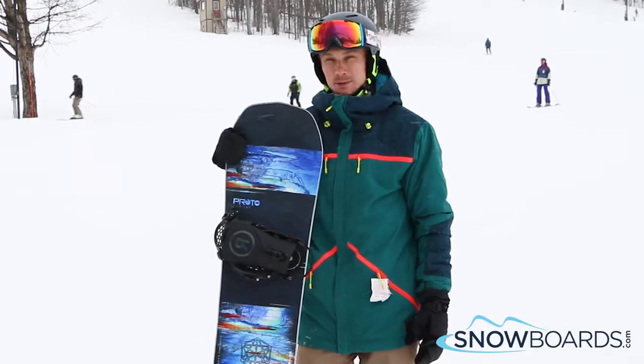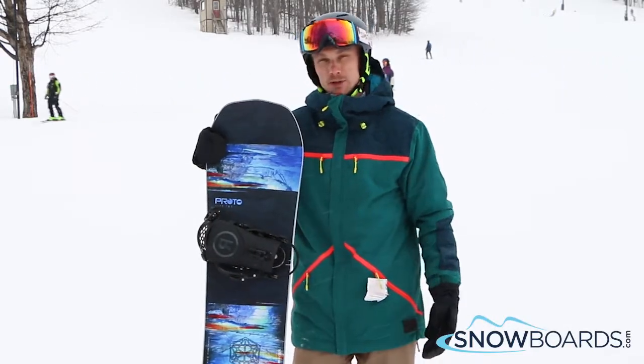Hi, I'm Al. I just got off the Never Summer Prototype 2. I give this board a 5 out of 5 stars.